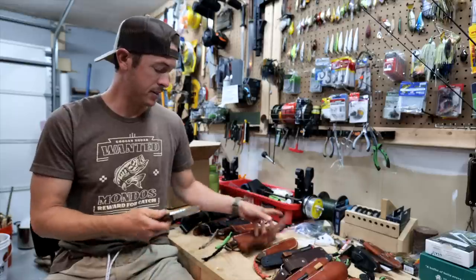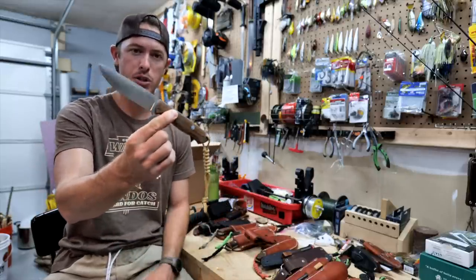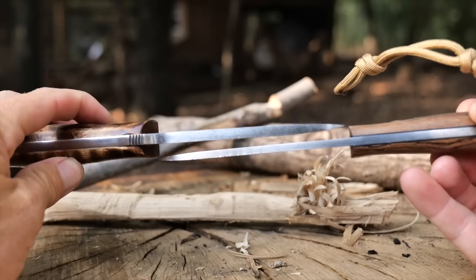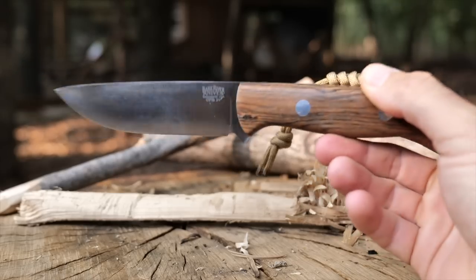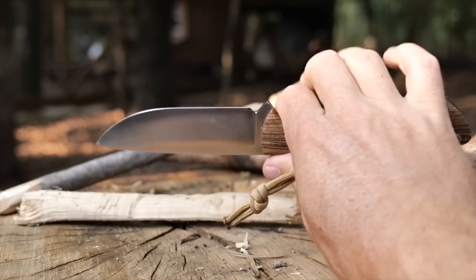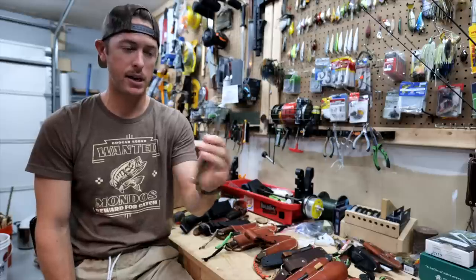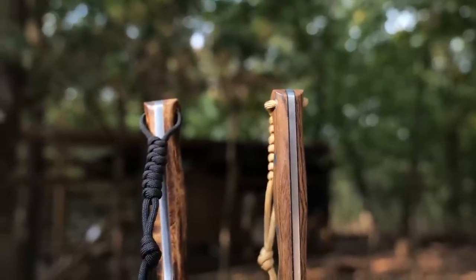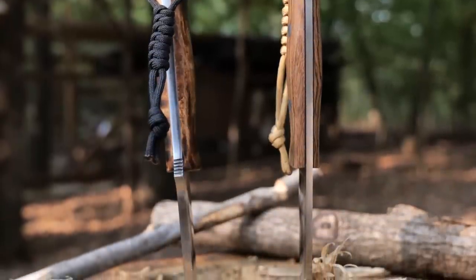This is the Bark River Bravo One LT — the light version. A really good overall width: kind of slicey but also good for splitting, batoning wood, and just durability and toughness. This is arguably one of the best outdoor knives you can own right here. If you have the ability to purchase a Bravo One from Bark River, I would definitely get one.